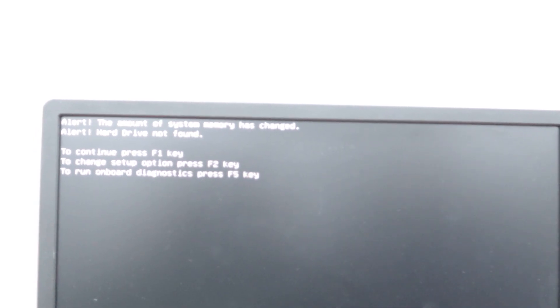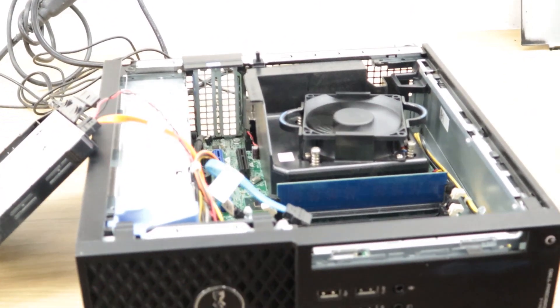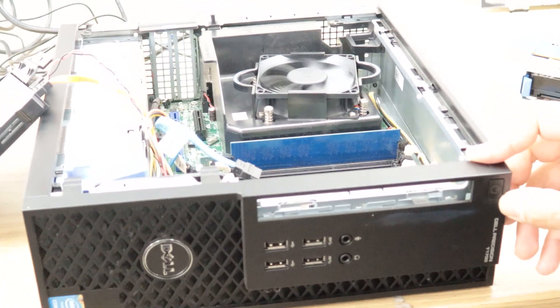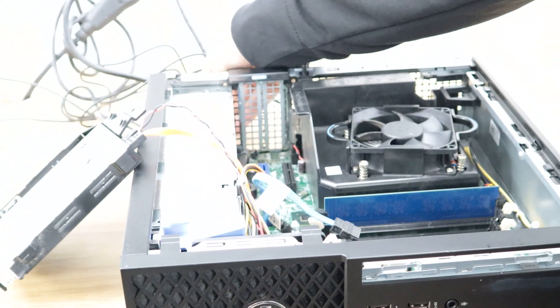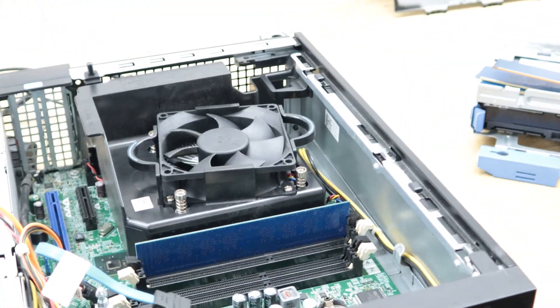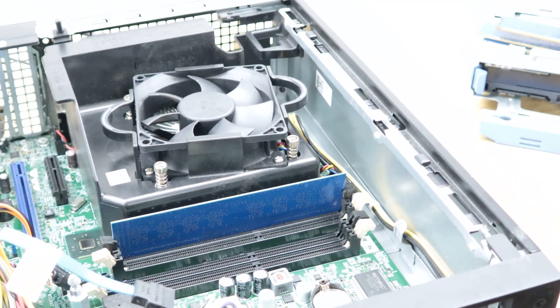Now I know this memory was moved out of its place. I'm going to turn the computer off and reconnect everything. I'll remove the power cable and put all the memory sticks back in, since I found out which memory was causing the problem and the rest are likely fine.